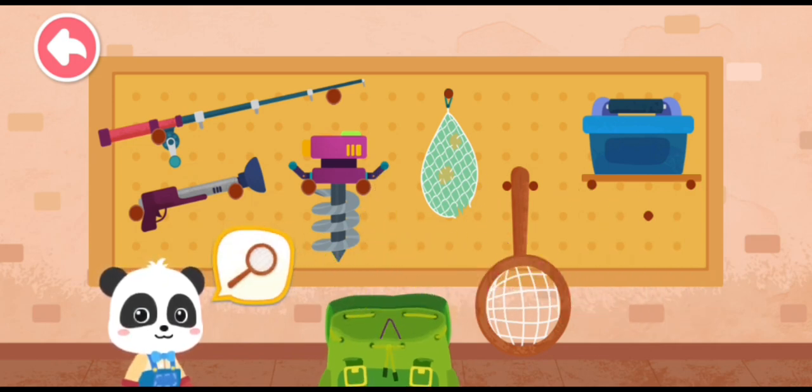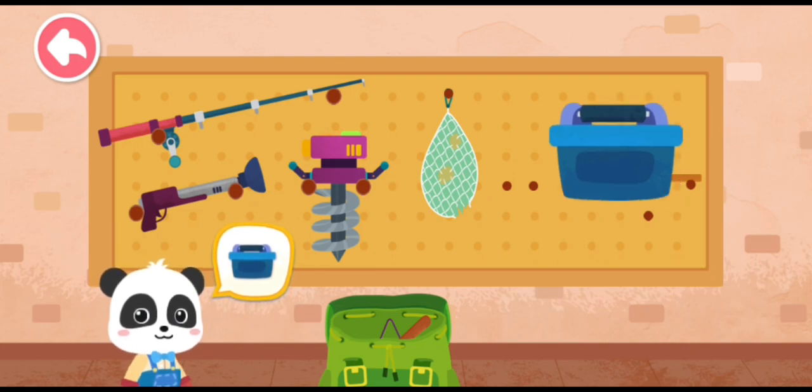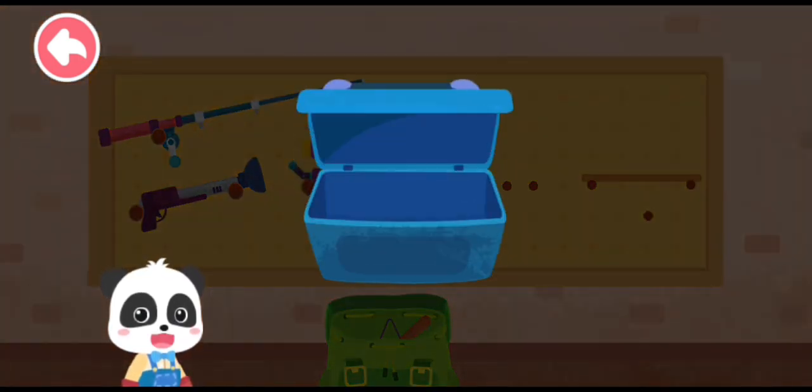Gloves! Fishing net! Fish food box! We're out of fish food. Let's make some more!